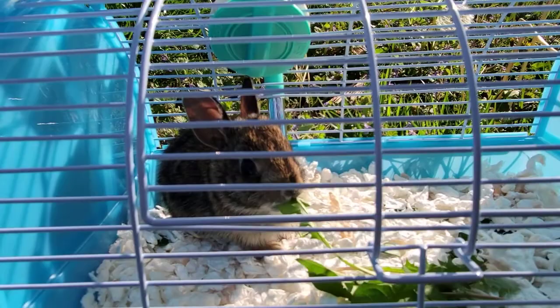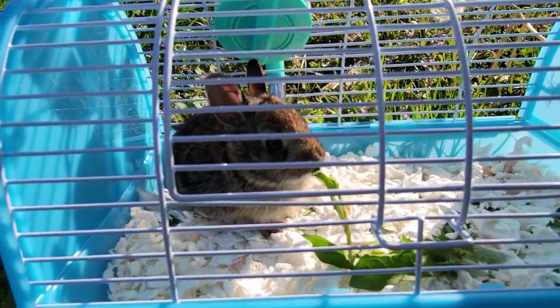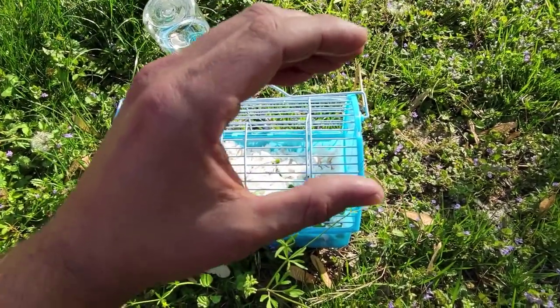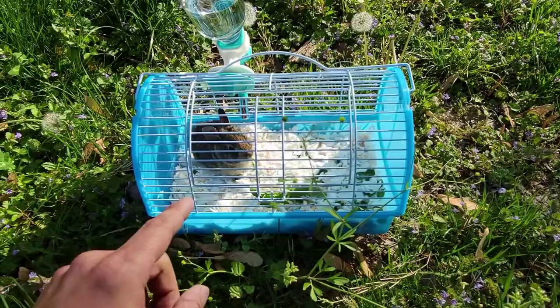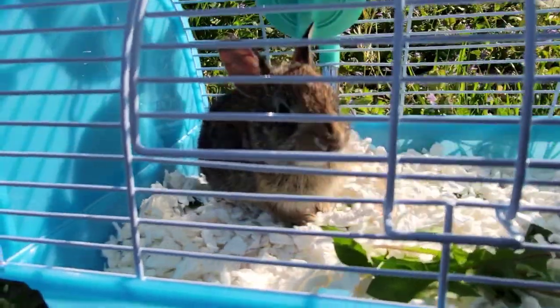Look at that — I'm telling you, this guy eats so much. We can actually put a whole pile of dandelion leaves in here. You could smash them with your hands into a pile like this, and by morning it'll be completely gone.